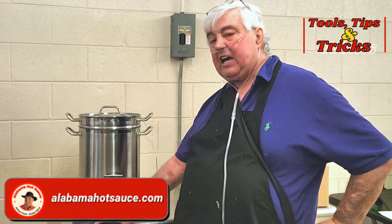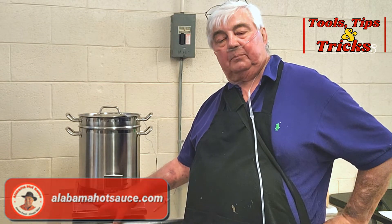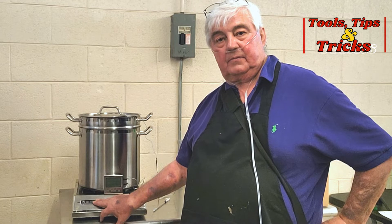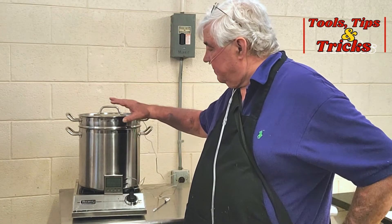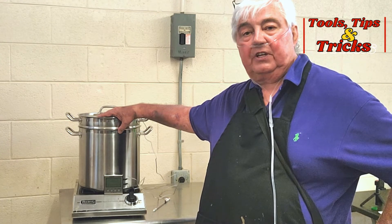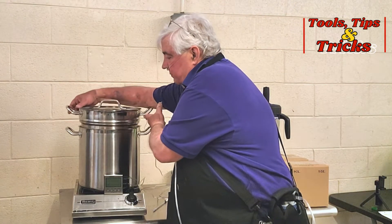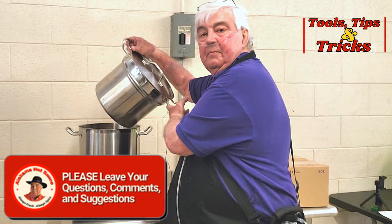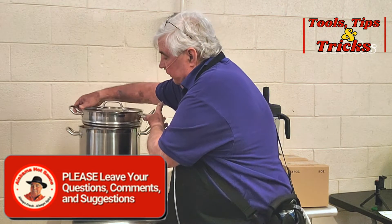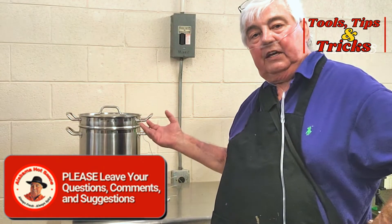What I've got here is my Viking Professional Induction Cooktop — this is 2400 watts. On top of it I've got a very heavy stainless steel double boiler. The way the double boiler works: you put water in the bottom, you set your contents pot in, the water boils and it heats the contents.